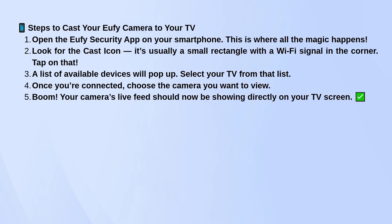Once you're connected, choose the camera you want to view, and just like that, your live feed will be showing right on your TV.